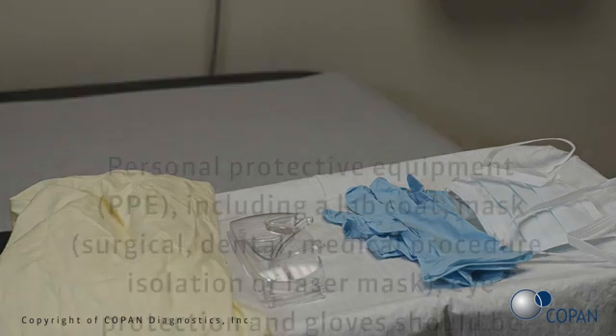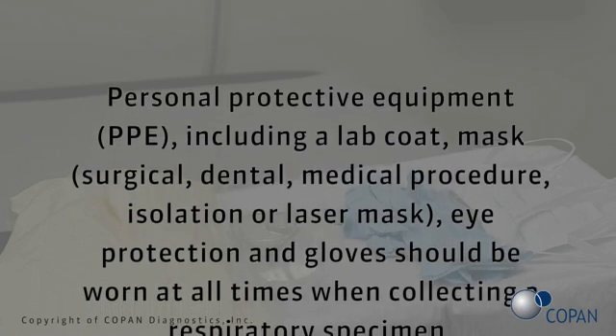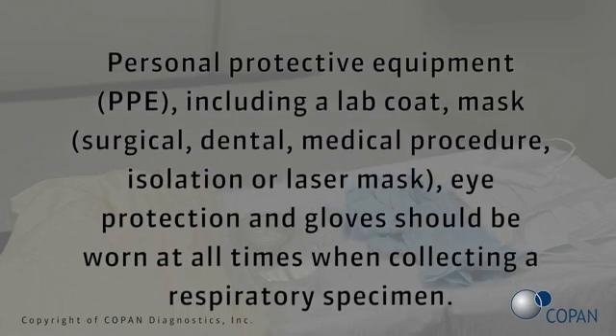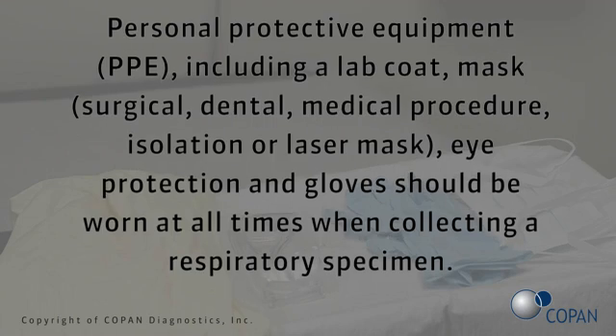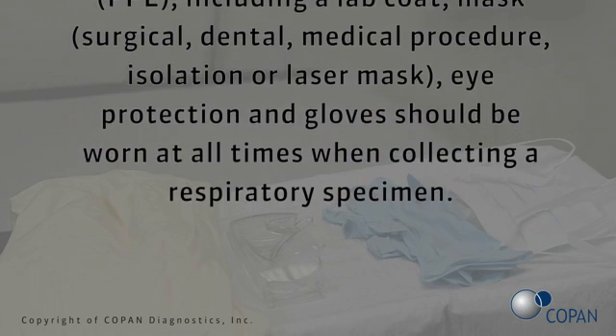Personal protective equipment, PPE, including a lab coat, mask — surgical, dental, medical procedure, isolation, or laser mask — eye protection, and gloves should be worn at all times when collecting a respiratory specimen.